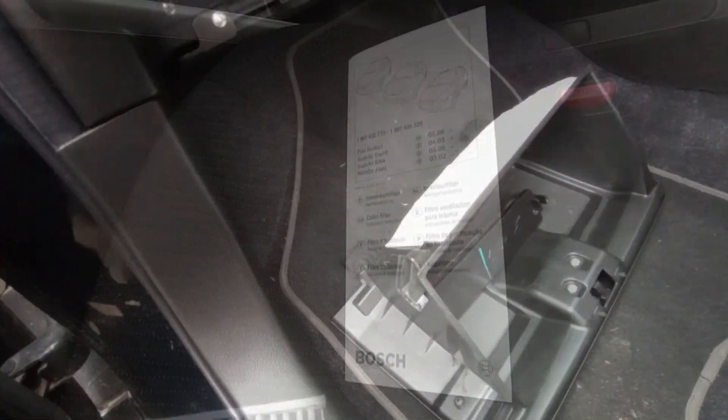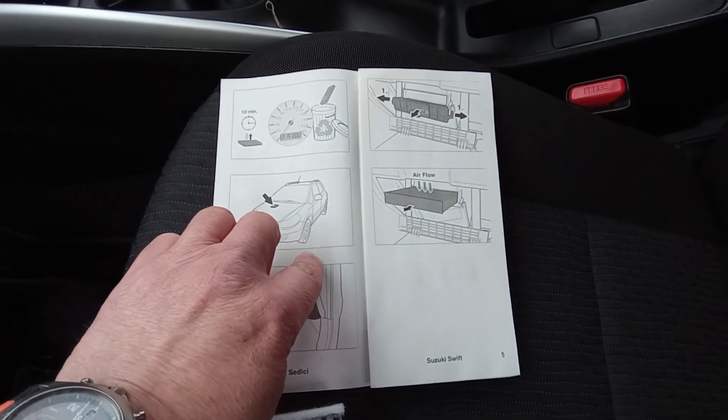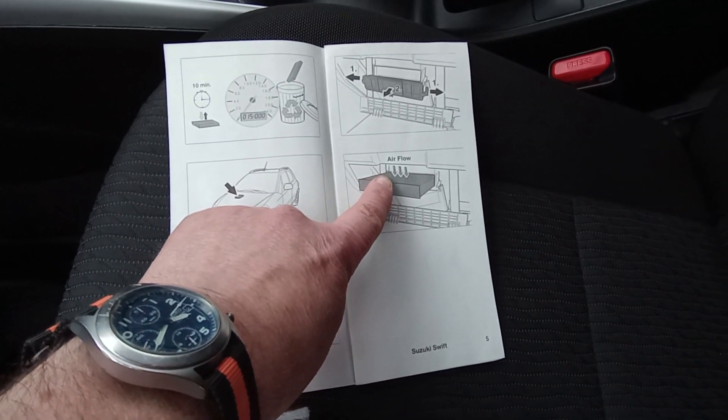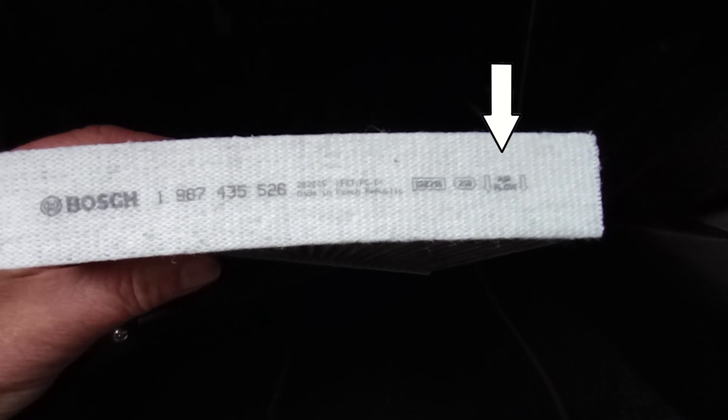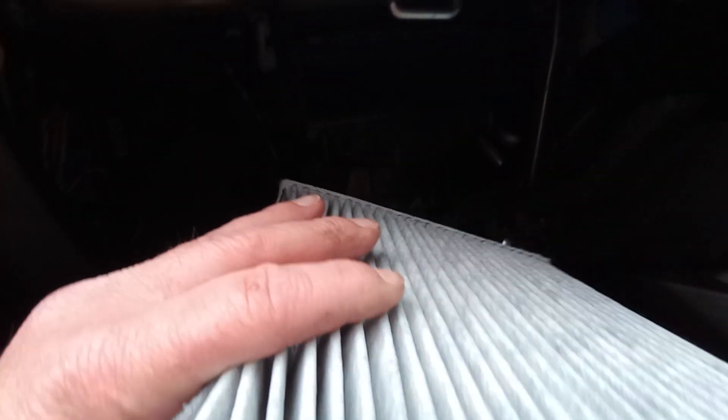Apologies, that's off camera, but when we put the new one in you'll see it clearly. Discard that one and we'll get our new filter. If you have a quick look at the instructions, it shows you which way around it's got to go — that's the only important thing really. Just make sure it's the right way around and the airflow is going in the correct direction.